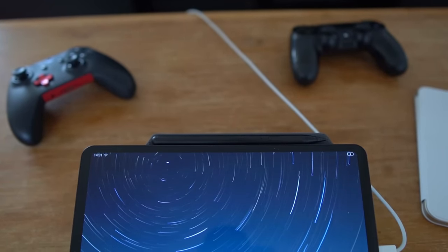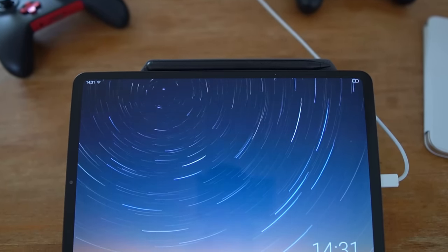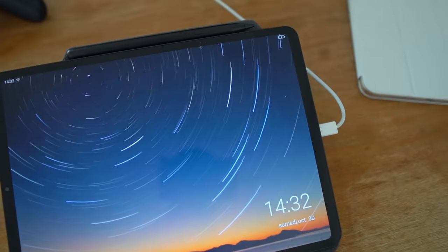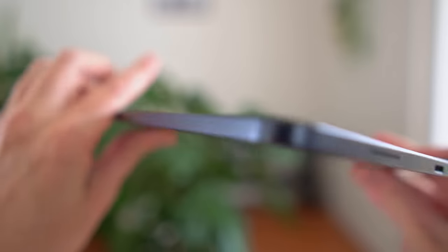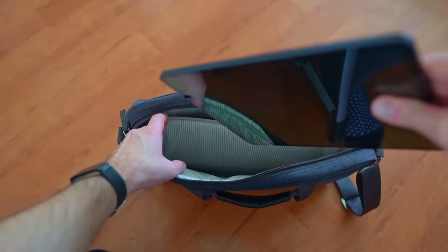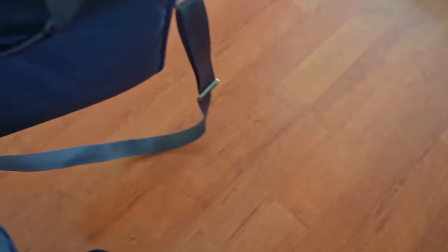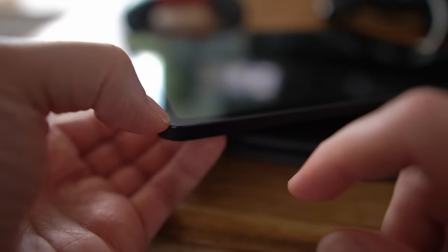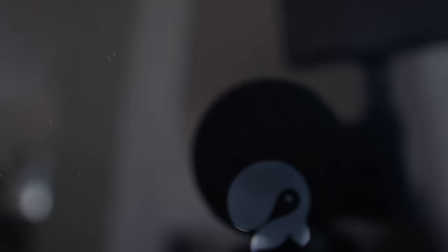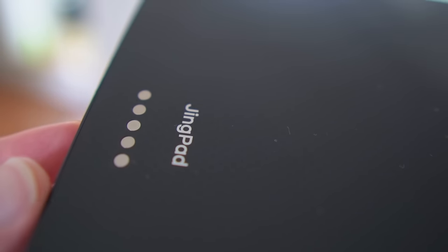Jingling, the company behind the JingPad, really did an amazing job on the hardware. The tablet is glass on both sides with aluminium all around, an 11-inch display with a 4:3 aspect ratio — which I definitely prefer over 16:9 for a tablet. It's a really thin device at 6.7 millimeters and weighs just under 500 grams. You really feel the attention to detail, like the small raised edges around the display to minimize scratches. The back has a nice lozenge pattern that looks really cool at certain angles.